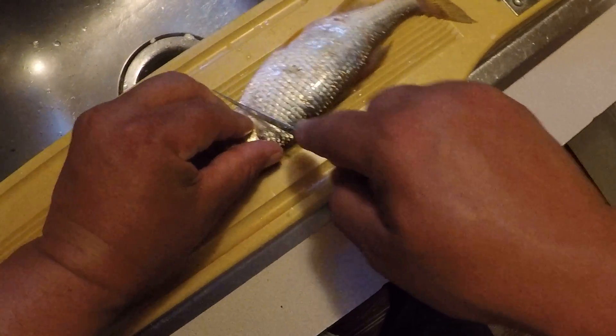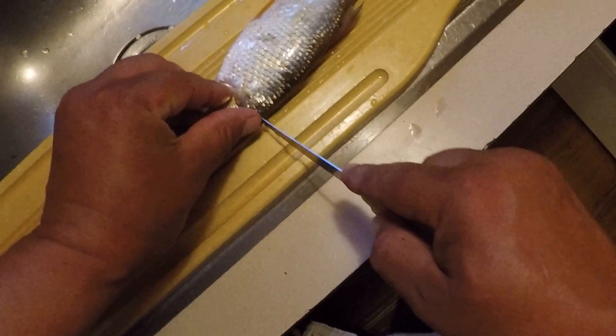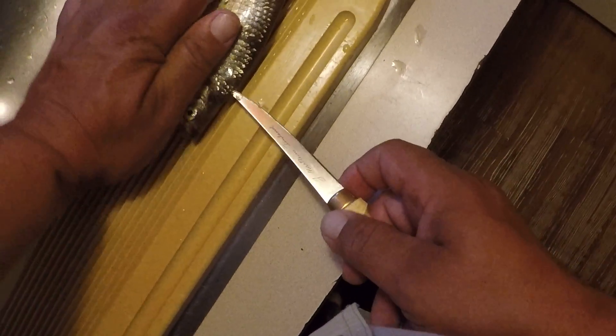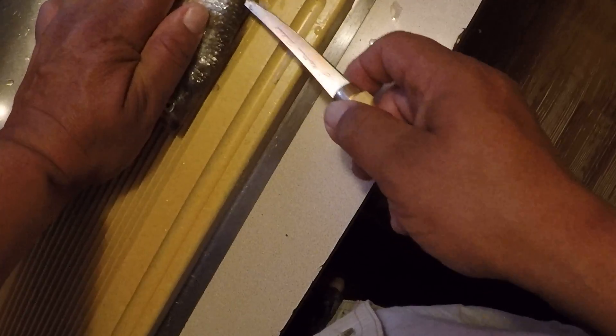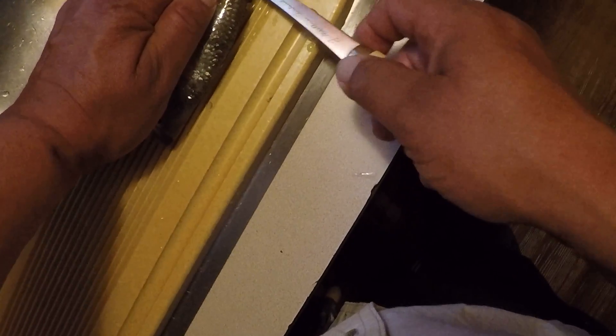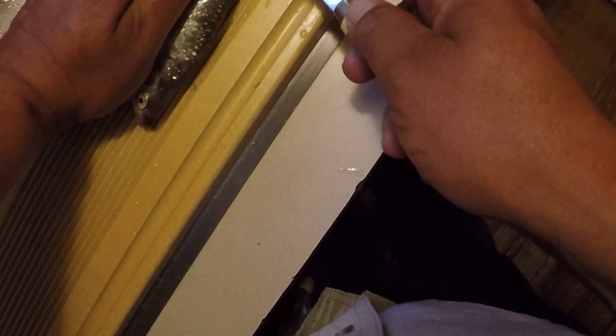You make a cross cut right behind the gill plate, then you can work the knife right down the backbone just like any other fish. Work up across the ribcage.